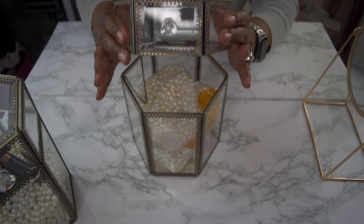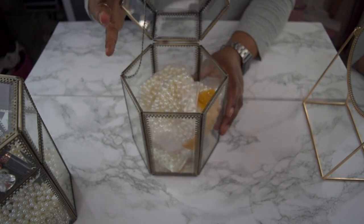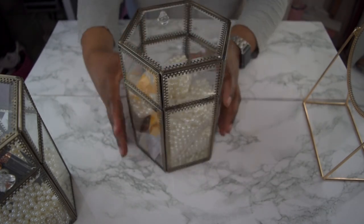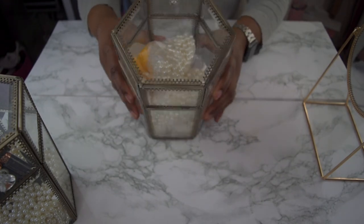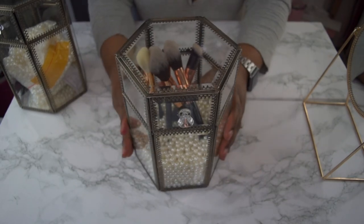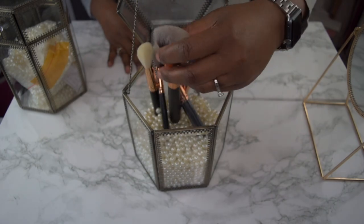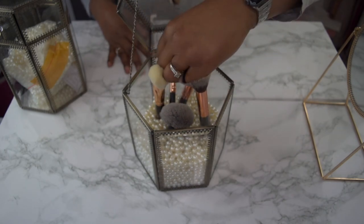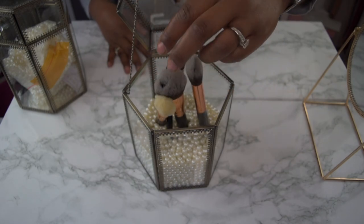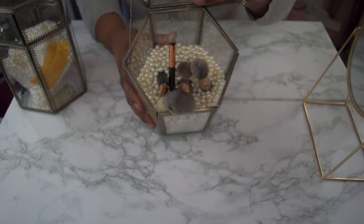This would look really cute with some clear diamond beads or vase fillers in here. It's an octagon shape all the way around. Once you have your brushes in it, this is how it will look. It's pretty spacious — I have about five brushes in here and it still has room. With the beads it stands up nicely.